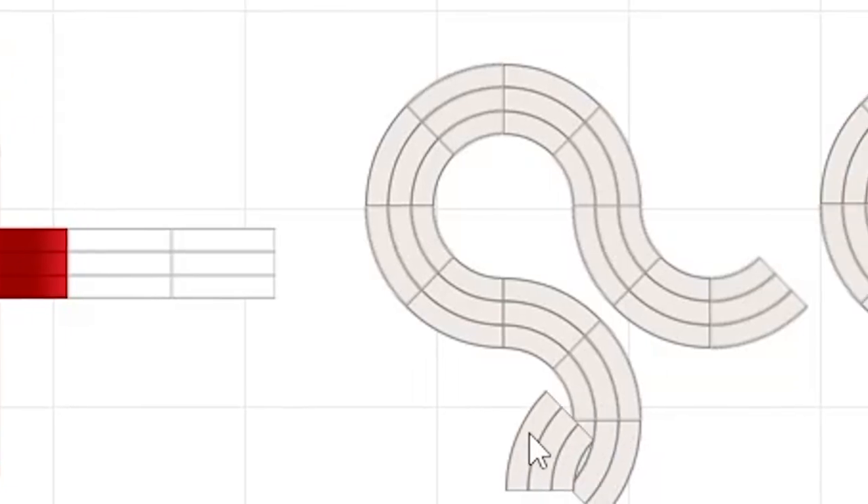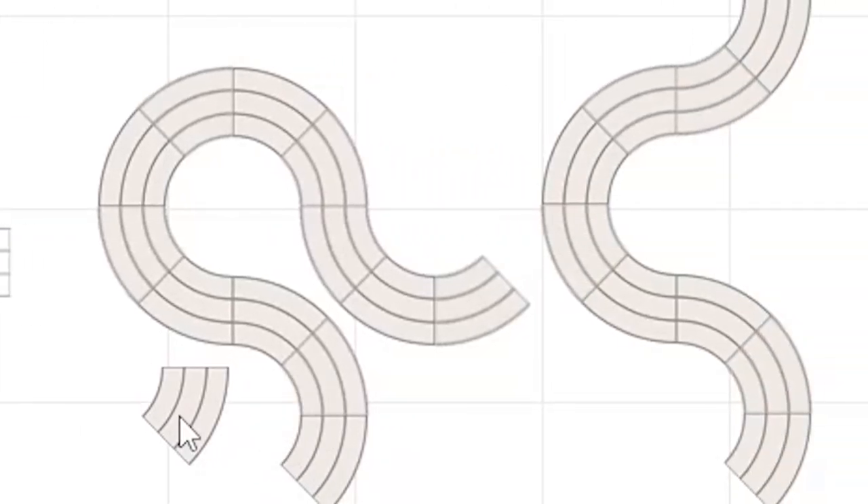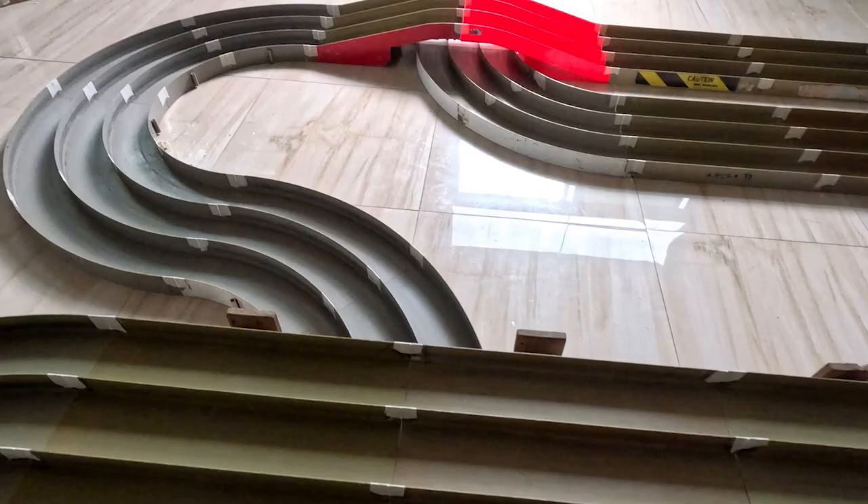The next obstacle is the chicane — composed of multiple curves going in different directions. The car may turn left, then suddenly right, or right then left then right again, forming an S-shape. Any S-shaped curve combination is called a chicane.